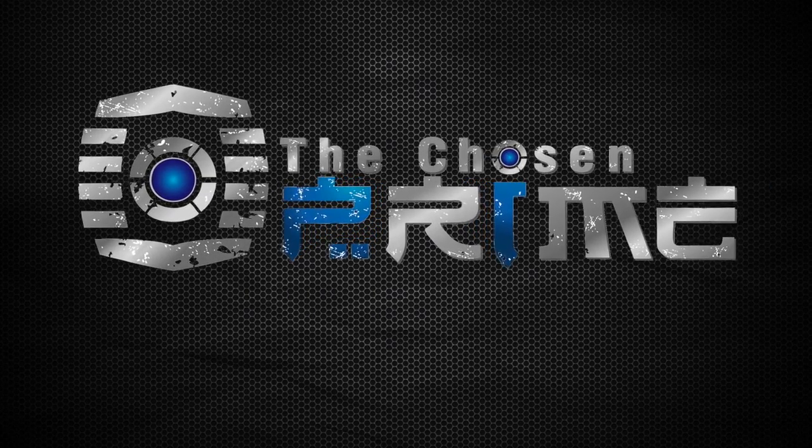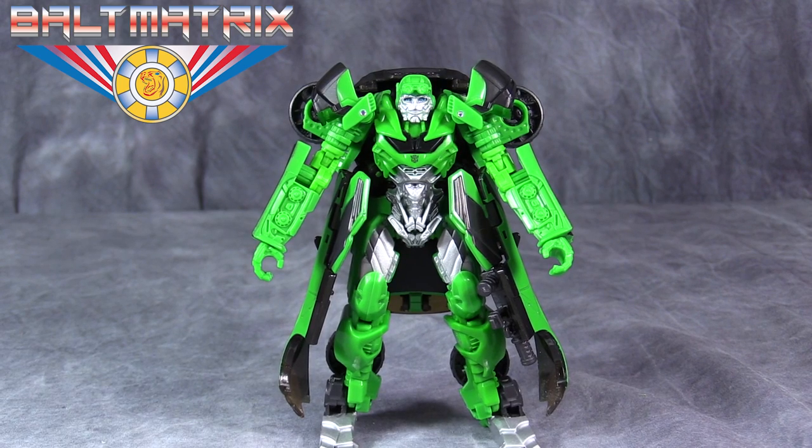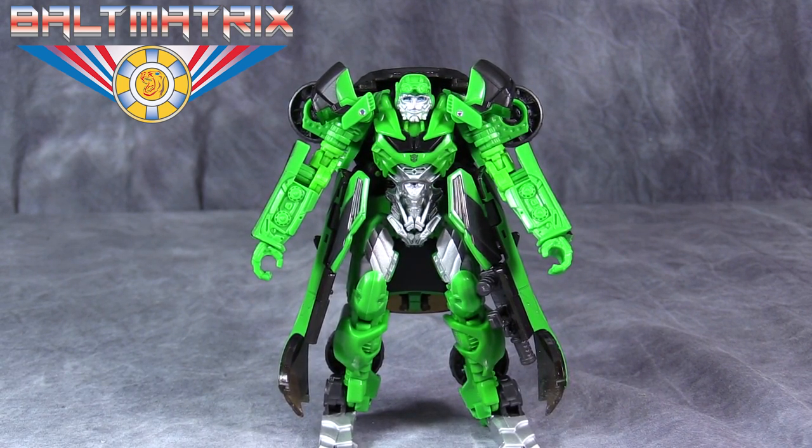Get this figure at the Chosen Prime, official sponsors of TFCon 2017. What's going on, King? Bolt Matrix here, and today we are taking a look at Transformers' The Last Knight Deluxe Class Crosshairs.